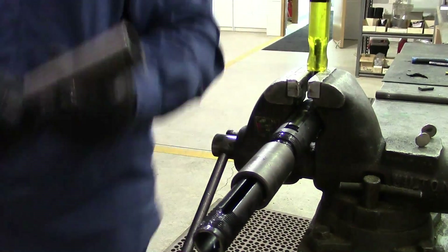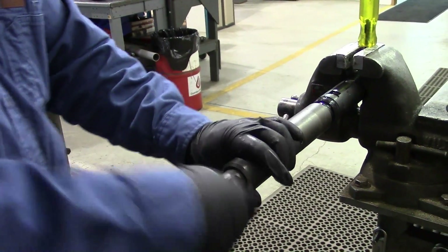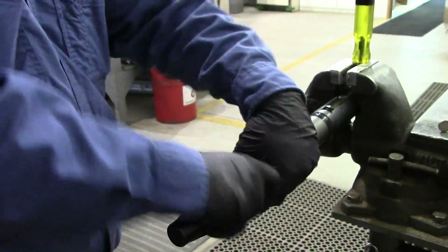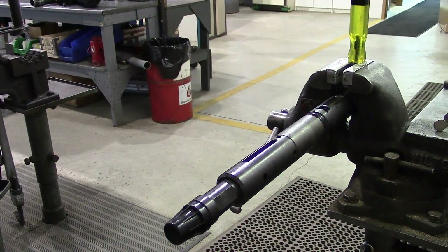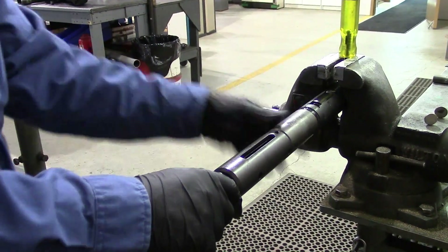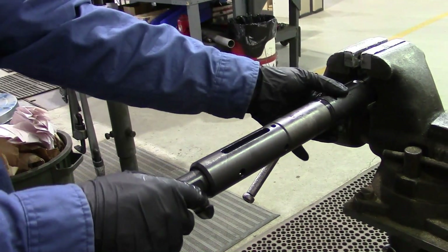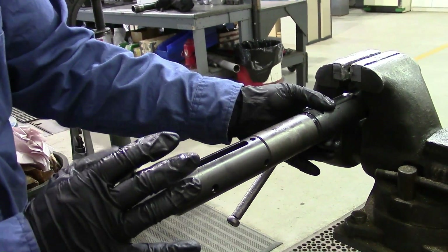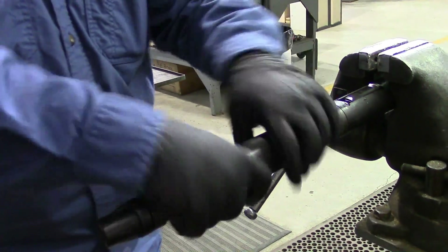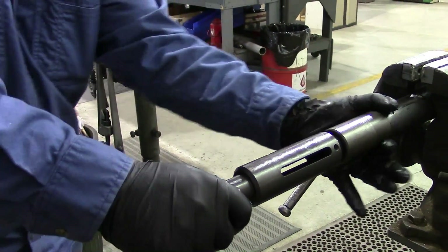We'll take the top sub, put it on here, and start threading it on. This will collapse the spring. You'll get to the point where you can no longer thread it on any farther and it doesn't locate yet. So remove the screwdriver, squeeze your locator dogs — which allows the tool to move forward — and then you can thread the spring housing onto the retainer housing. Once that's tight, you can pull it back to lock everything back in a non-selective position.